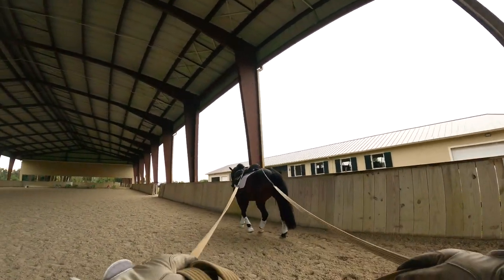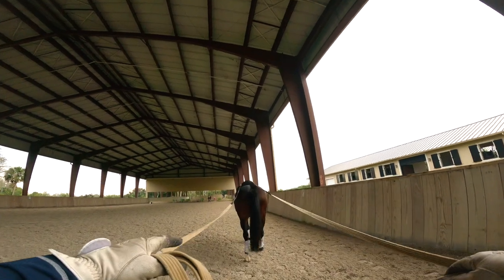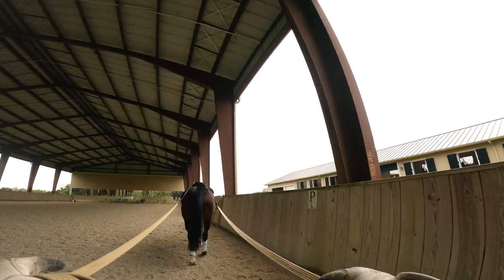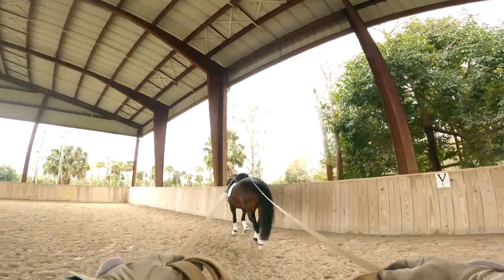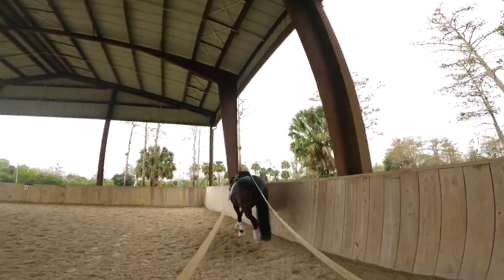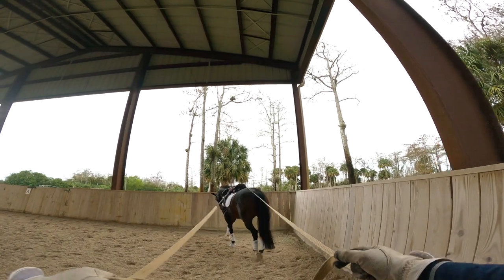As you guys can see we're walking along the rail. Sometimes the horse wants to fall to the left, so you have to make sure you're pulling the right rein. Good boy. The goal is that he pulls you a little bit forward on both reins — like right now I have that feeling, and that's a good feeling.